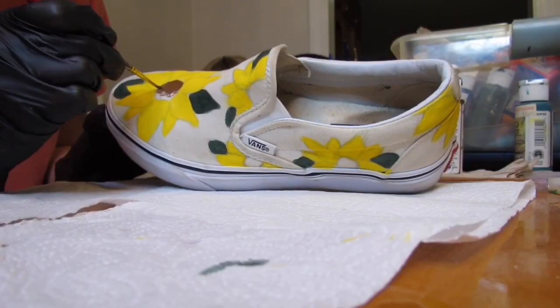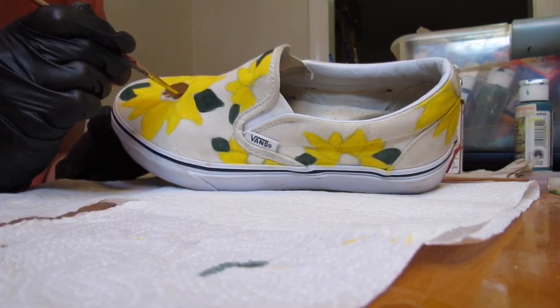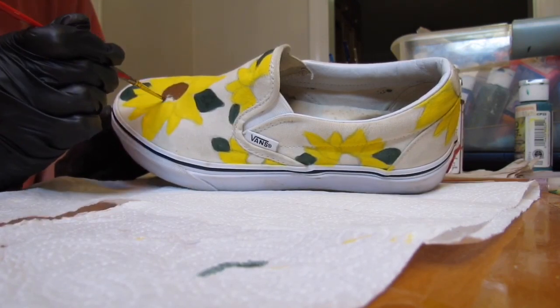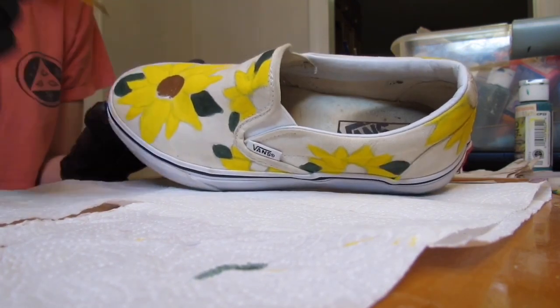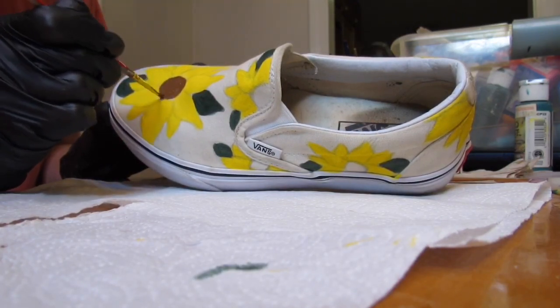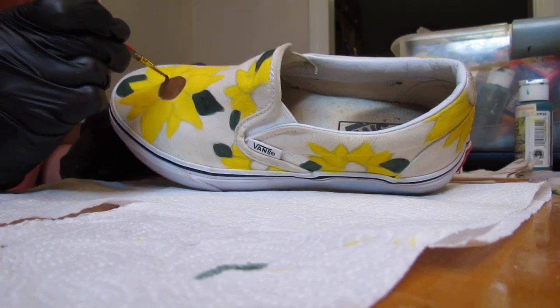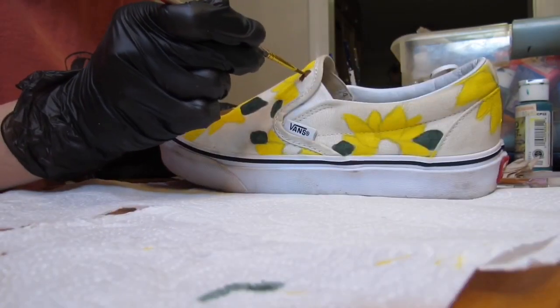The next thing I did is I went ahead and painted in the middle of the flowers with a medium color brown. I didn't want to make it too dark because I am going to be putting little flakes and specks in the middle of the sunflower to give it dimension and I wanted you to be able to see that. So I used a medium color brown and just went ahead and painted in all of the middle of the flowers.